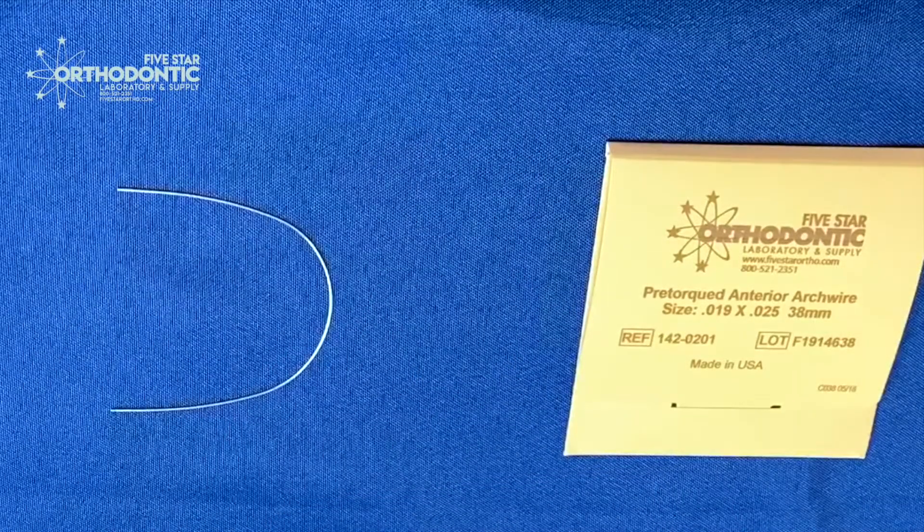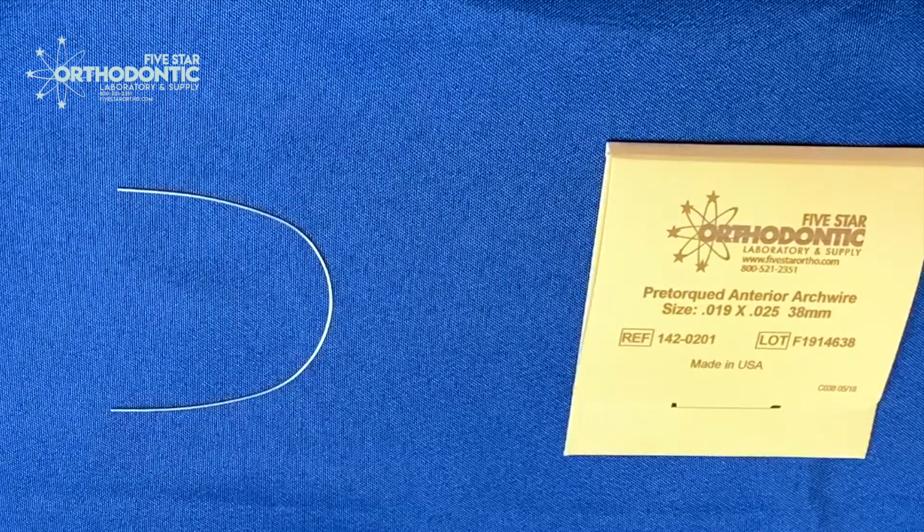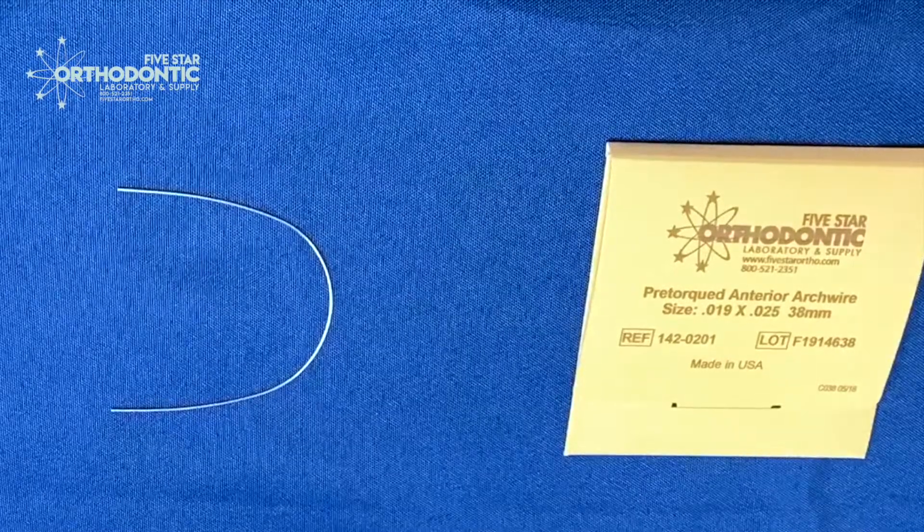So this is our pre-torqued wire. It comes with an extra 20 degrees of torque in the anterior segment. You can buy these in a pack of five from our supply department here.